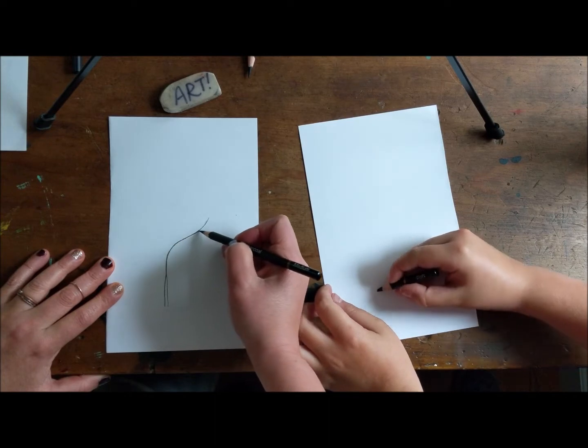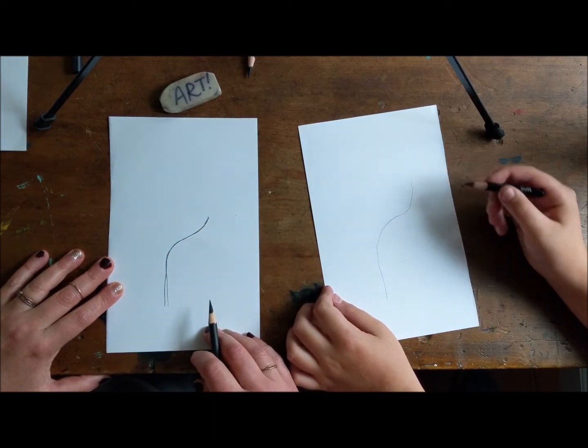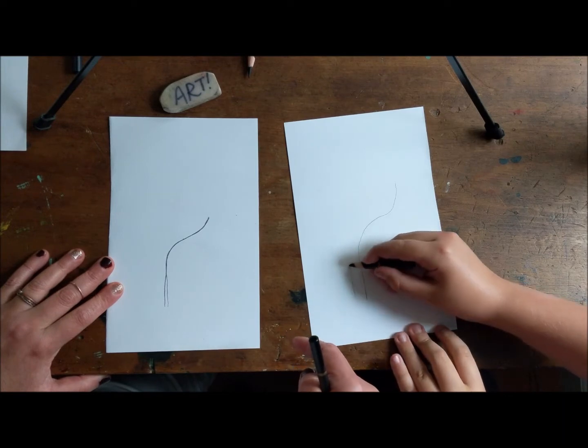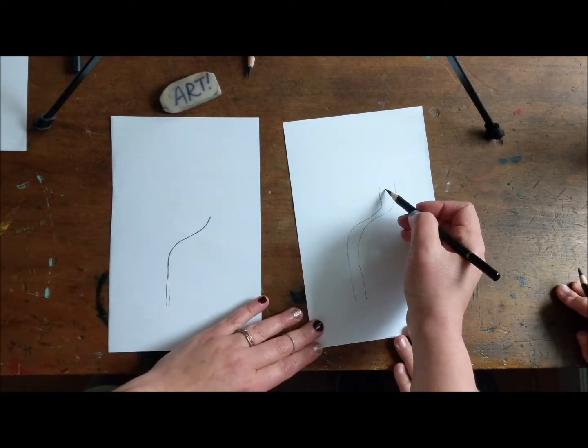We're gonna fix that one — it was a little wobbly there. And I like that — wobbly. I don't know if you're gonna have enough room there. You might want to tuck yours a little bit more that way. It's a great line, just move it a little bit more that way. Just kind of like... yeah, then you want a wonky there.